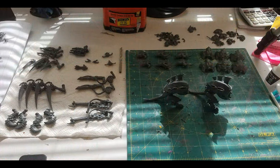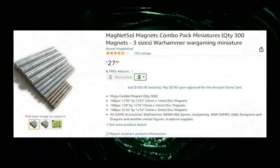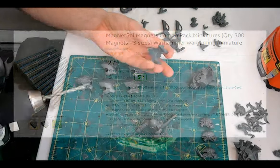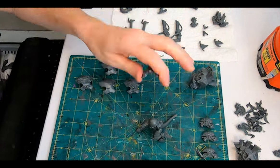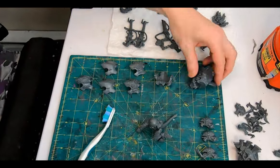Before assembling the whole body, let's start drilling. I have the Magnet Soul Magnets Combo Pack for miniatures — 300 magnets in three sizes. For the torso I'm going with the big ones. By dropping them on the base of the drill bits you can judge which bit will work and create the right size hole.